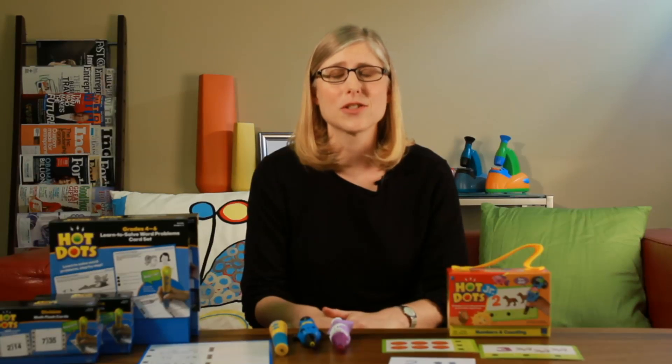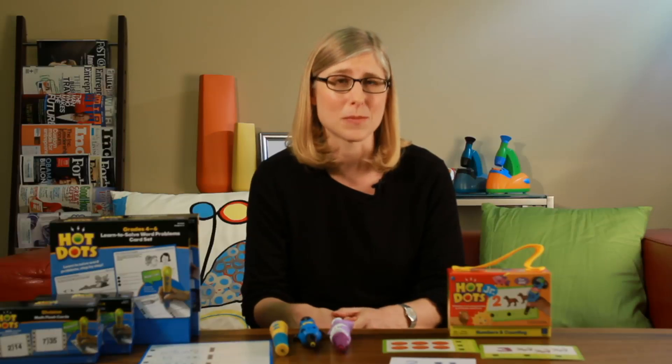Unfortunately, research suggests that kids lose up to two and a half months worth of math skills over the summer. This is probably because math doesn't slip as easily into summer activities as say reading or science exploration.